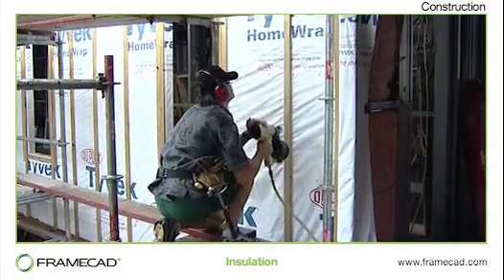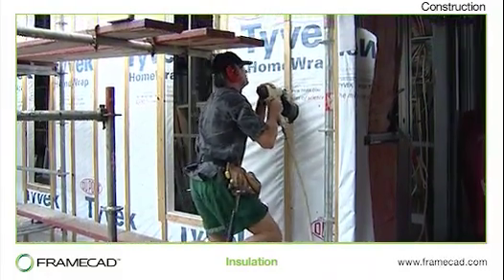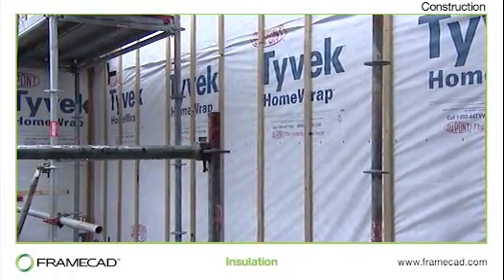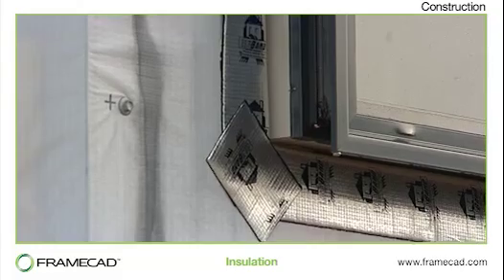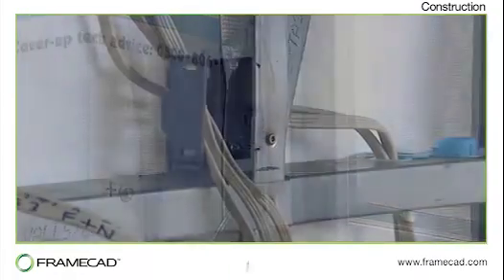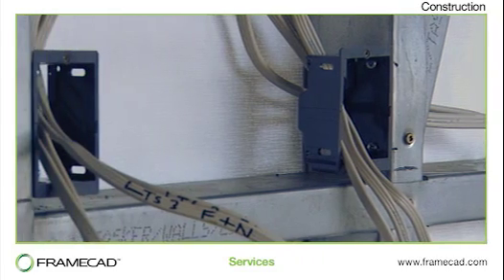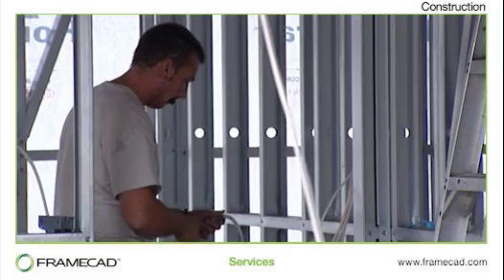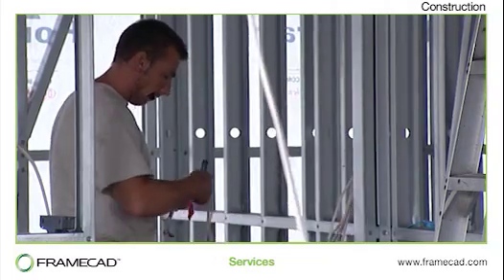It is also important to use a moisture barrier. In this instance, the framing is wrapped with a breathable building wrap. All external wall openings should be waterproofed using window tape. With the FrameCAD system, service routing is predetermined during the design stages and service holes are pre-punched as the framing is manufactured.